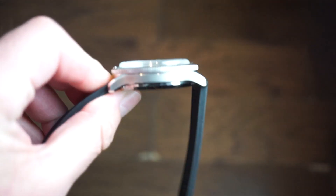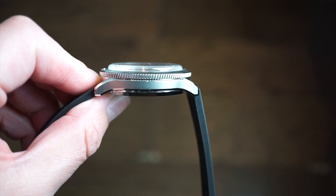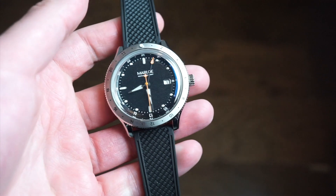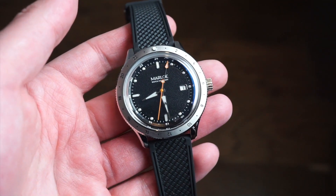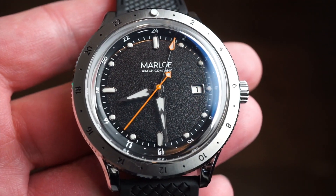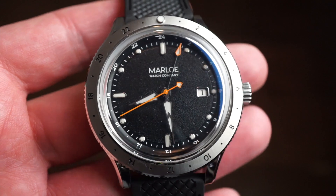Very nicely finished. Marlo has very good quality across all their watches — I've reviewed three or four of them in the past and their quality was always top notch. This is the black dial version, and you get that kind of grainy black dial which looks pretty cool, with anti-reflective coating already visible.